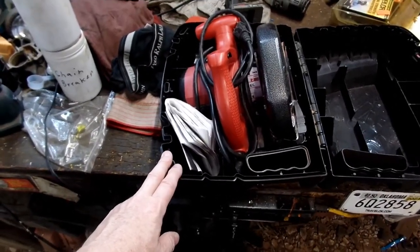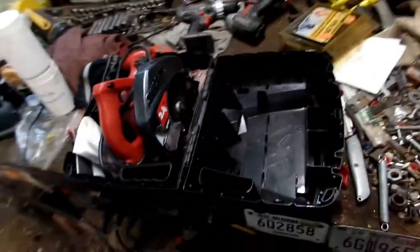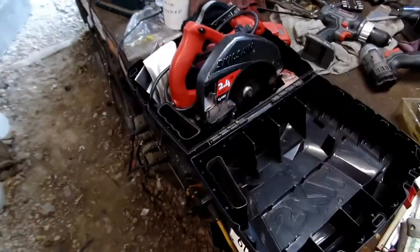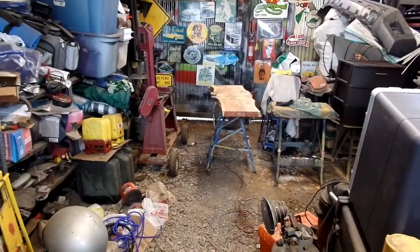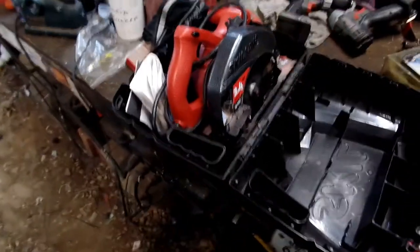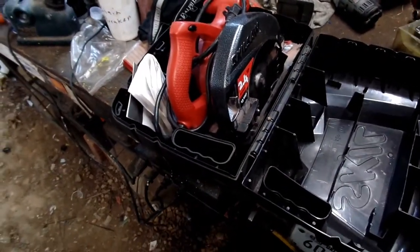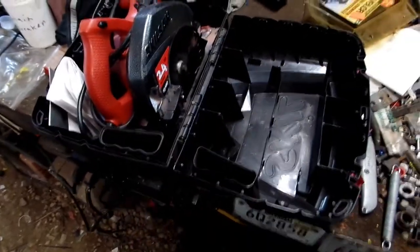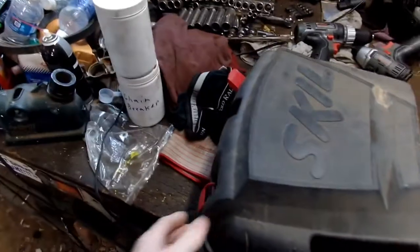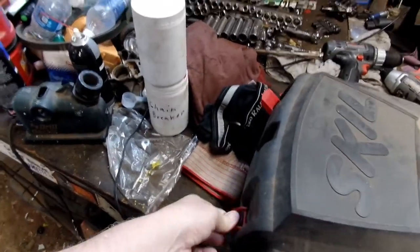I hope this helps some folks out, because like I said, I was struggling to put that back in. I was working on a slab over there, cutting a slab down, and it really worked its ass off to get through that. But anyhow, that is how you get a skill saw back into its case.